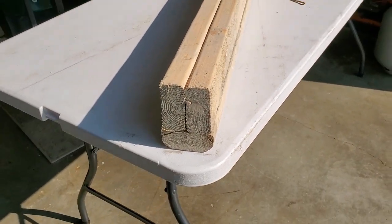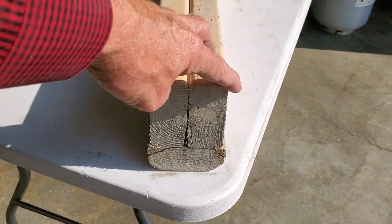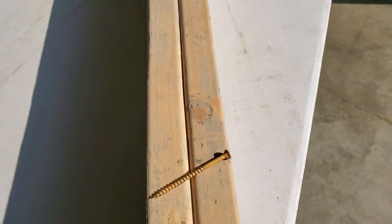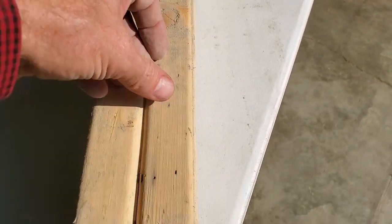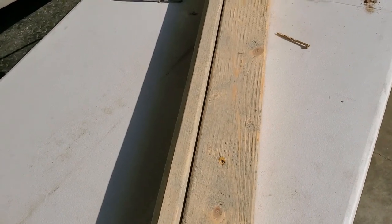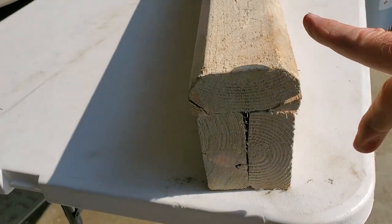Basically I've got two two-by-fours here, screwed them together with three-inch deck screws, kind of put them at an angle so you don't poke through. Then I have a third two-by-four on the bottom.